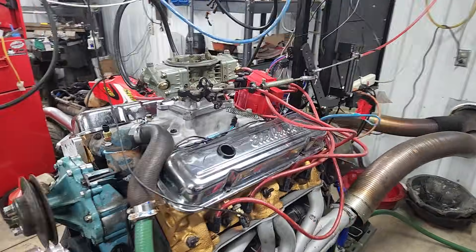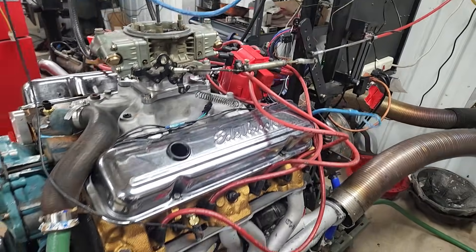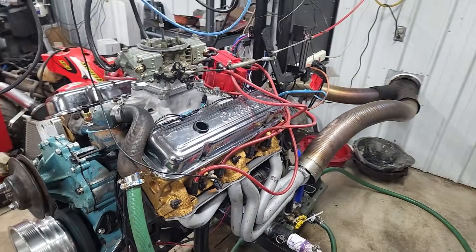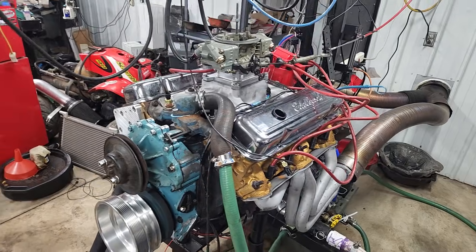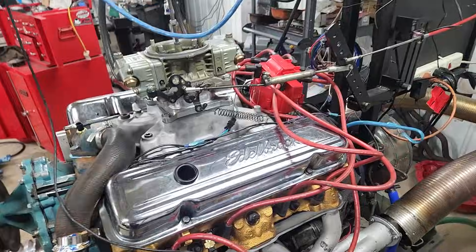Here we have the heads already on, intakes on. We decided just to make runs with the Holley carb and the 2-inch spacer since that gave us the best results and the most horsepower on the stock setup, and we just wanted to see how much power we could make with it.